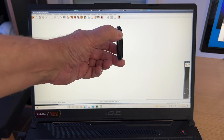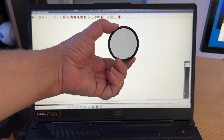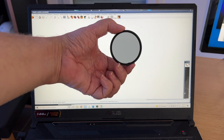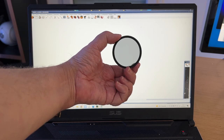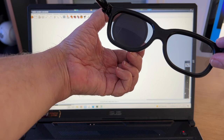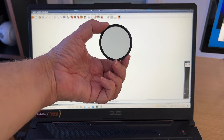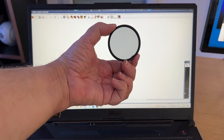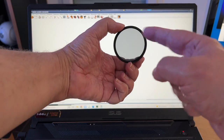Voici notre filtre photographique. On l'utilise normalement avec le filetage côté objectif. Si je mets ça devant l'écran de l'ordinateur et que je tourne, je mets en évidence la polarisation de l'écran — le but recherché pour assombrir la diffusion du ciel bleu par rapport aux nuages. Mais si je mets maintenant mes lunettes d'analyse de cinéma devant, sur l'œil gauche je coupe la lumière et sur l'œil droit je l'allume — ce qui signifie que ce qui sort du filtre est polarisé circulairement dans une certaine direction. Quand on parle de filtre polarisant circulaire, ce n'est pas un filtre sensible à la polarisation circulaire en tant que tel. Il est sensible à la polarisation linéaire, mais ce qui sort est polarisé circulairement.